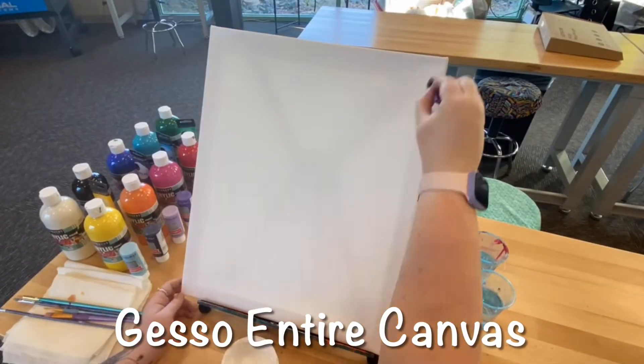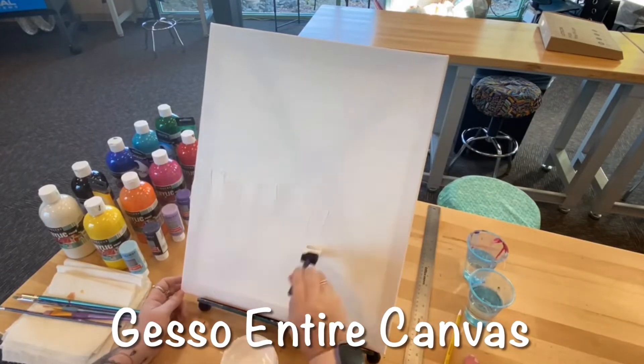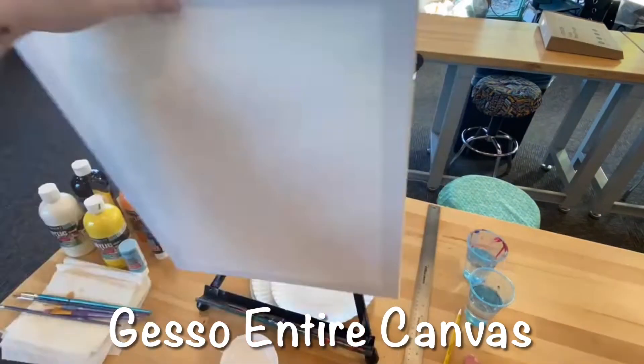For your first step, you'll need to prime your canvas by applying the white gesso with a sponge brush. Let it dry completely before moving on to the next step.